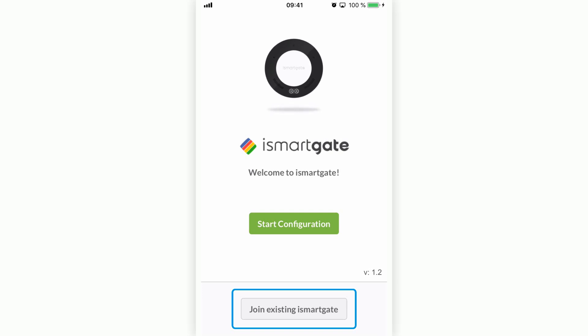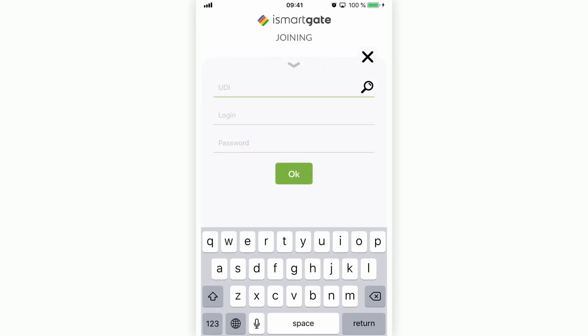The 'Join Existing iSmartGate' button is for adding an iSmartGate device previously configured by another person to your phone. If that is the case, you would need the iSmartGate owner to give you the iSmartGate UDI, login, and password. As this is not the case here, you need to configure the iSmartGate from scratch.